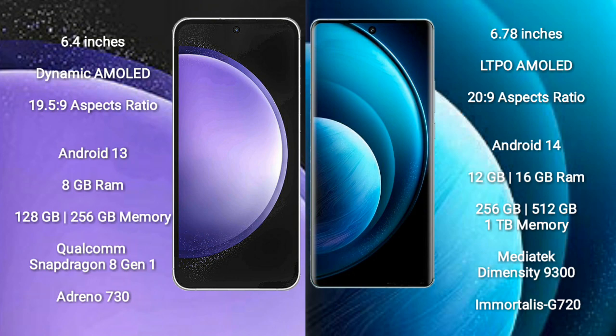Samsung Galaxy S23 FE runs on the Android 13 operating system. Vivo X100 Pro runs on the Android 14 operating system.